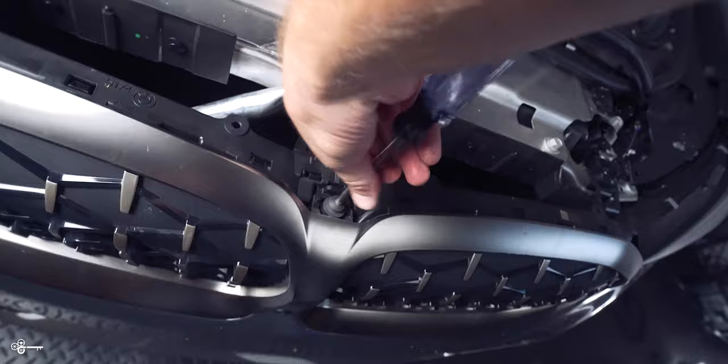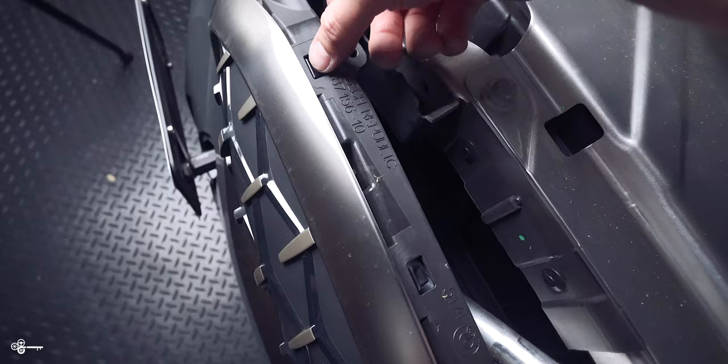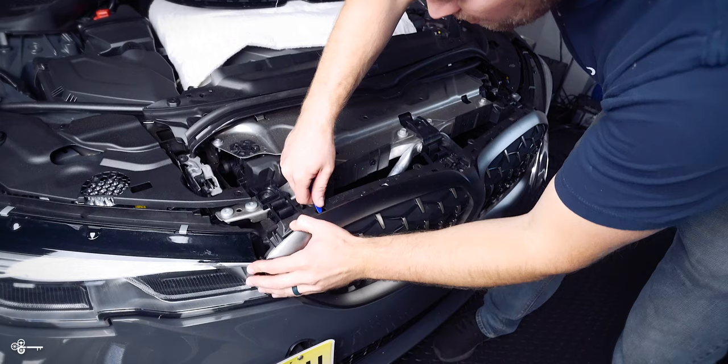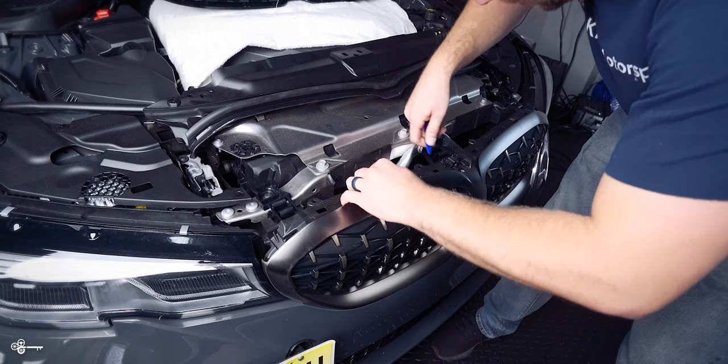Then once you've done that, you'll start to see these little tabs. What we're going to do now is carefully press this in and then apply some outward pressure. We're going to release all the ones at the top, then do the ones on the sides, and then pull it out. I'm going to press this in with a trim tool and start to work my way across.